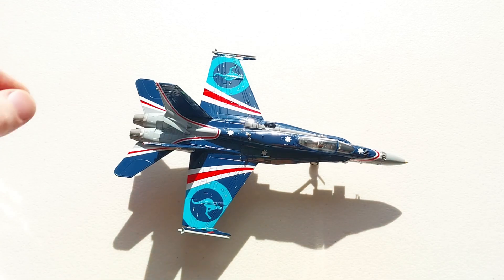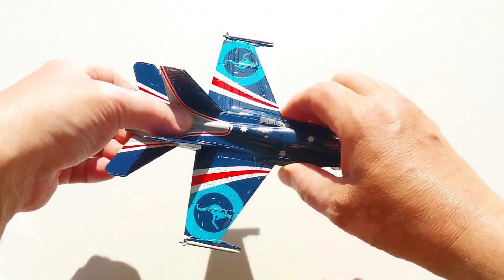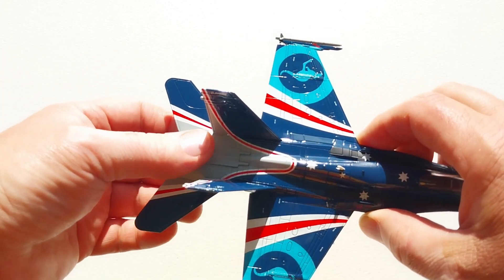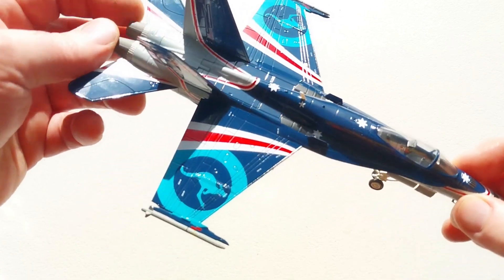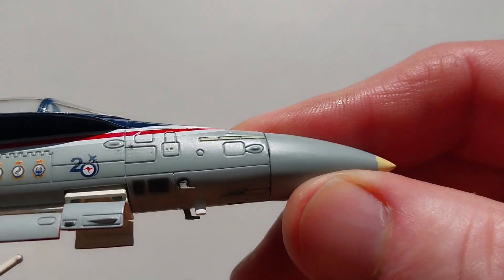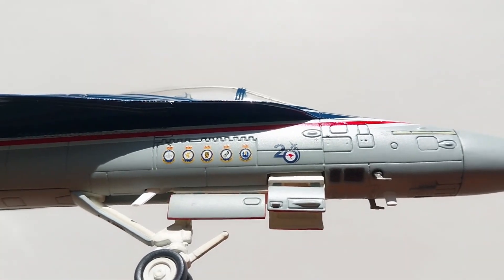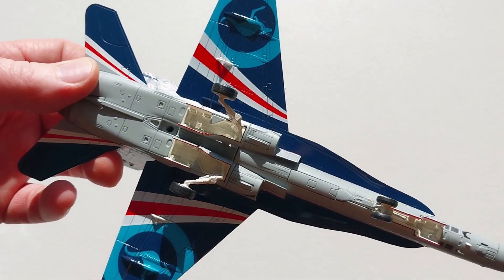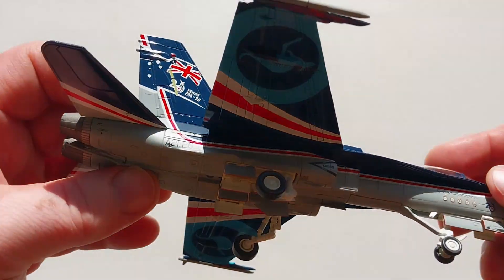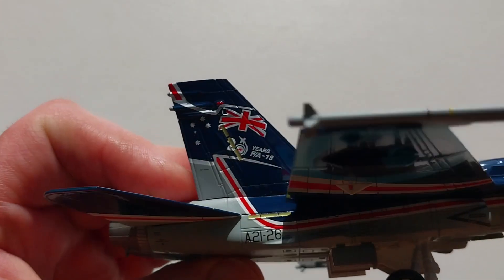The air brake just slots in like that, and if you want the air brake in the closed position you just plonk this one in — job done. Overall this is a pretty cool looking unit, especially with the nice glossy finish. It's not a combat color scheme obviously, but you can see all the nice markings on it, and hopefully it comes through clearly on camera. You can see all the panel lines, and the underneath detail is very very nice.